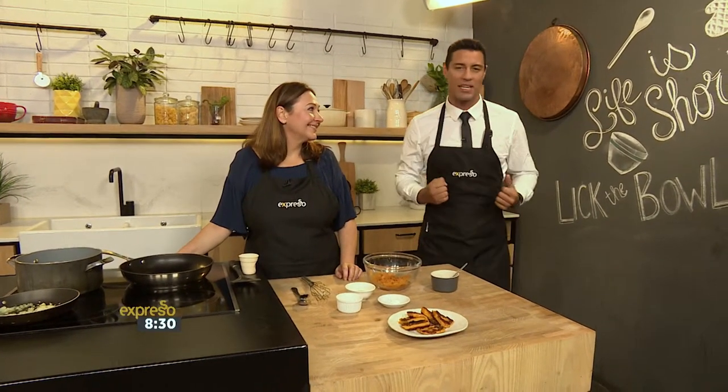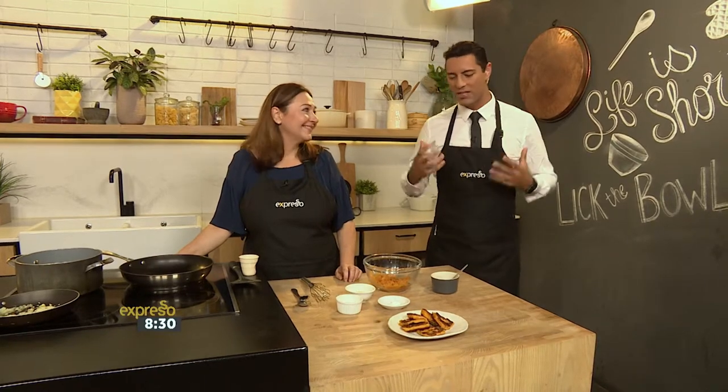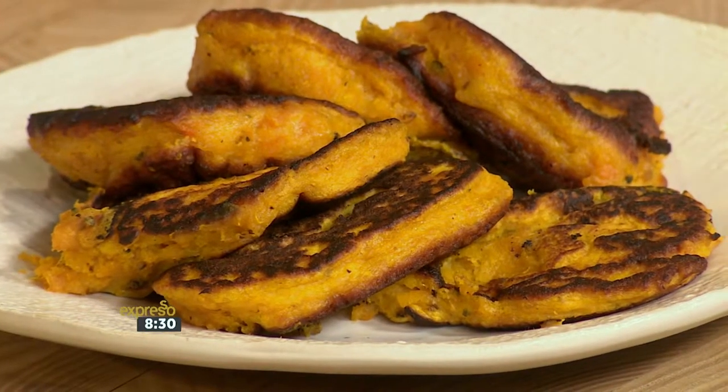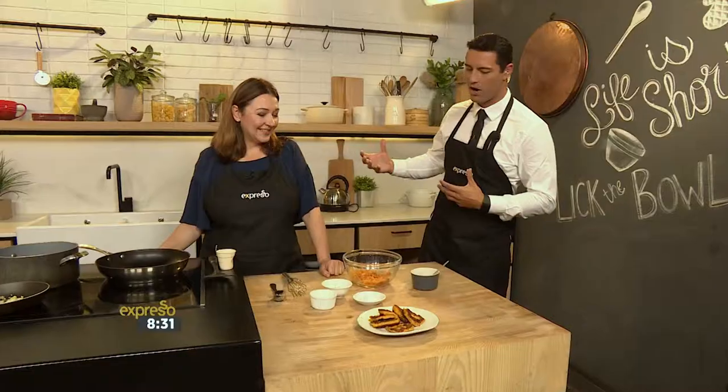Listen, we're talking about butternut this morning — roast butternut in particular. It's a brilliant winter vegetable: it's warm, it's hearty, it's got nice flavor as well. And we're putting it to different uses this morning with lovely food blogger Lizette Hartley.